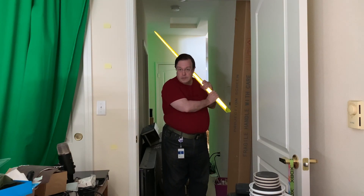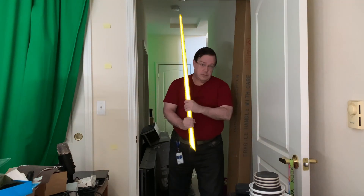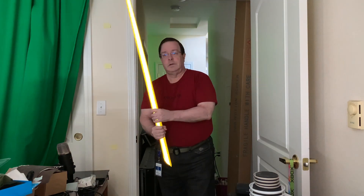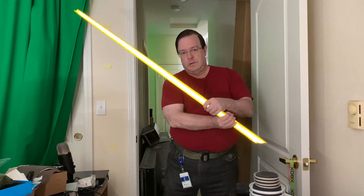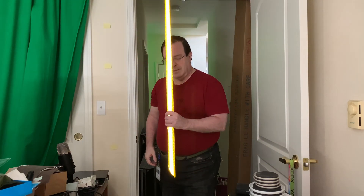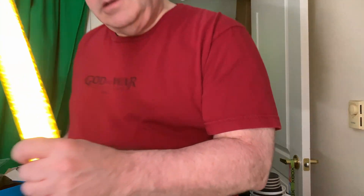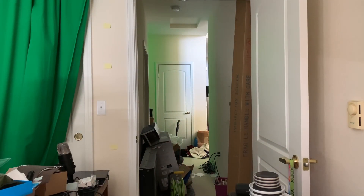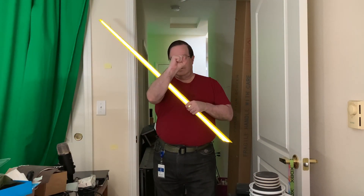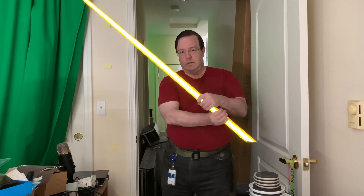You can get exactly the same effect by putting any kind of bright light next to the camera lens or directly behind the camera shining forward. My sword is yellow because the material I had on hand was that color, but if you use white retro-reflective material, the sword will be whatever color your light is. So if you change the color of the light or turn the brightness up and down, the sword will appear to pulsate and change colors.